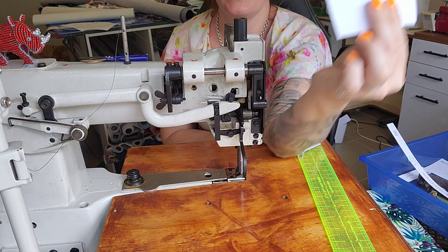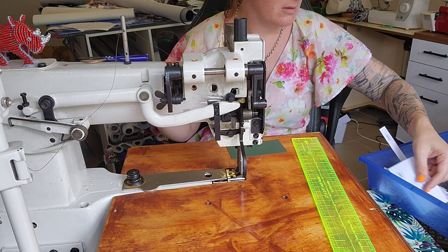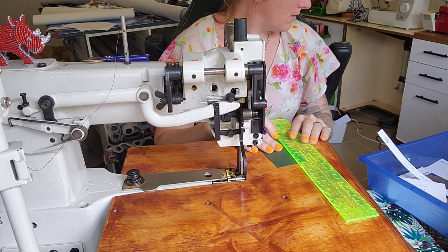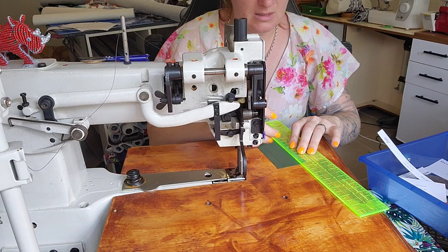Card slot one requires us to draw some lines on it — we're going to draw a line along both edges, so top and bottom. My stuff is non-directional. So I've drawn my two lines on card slot one, then I'm going to grab some double-sided tape.